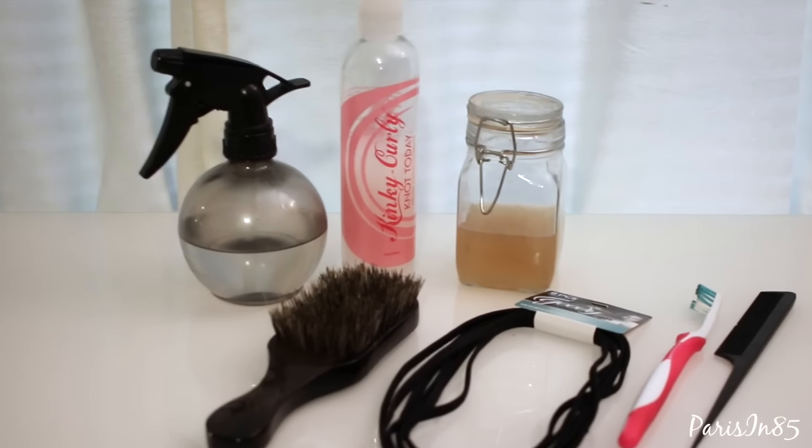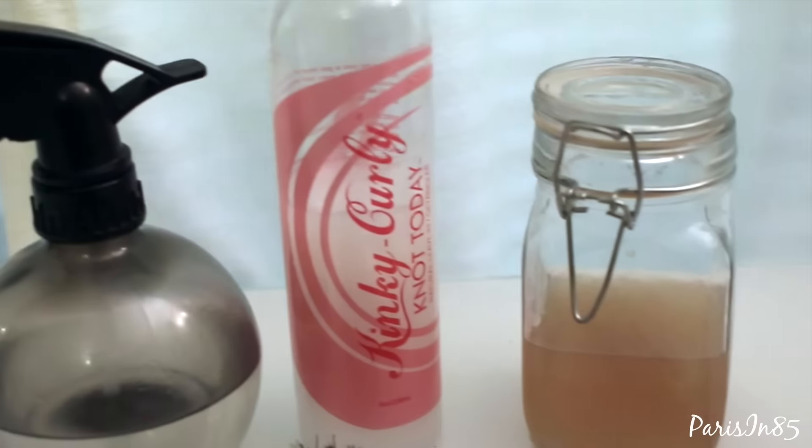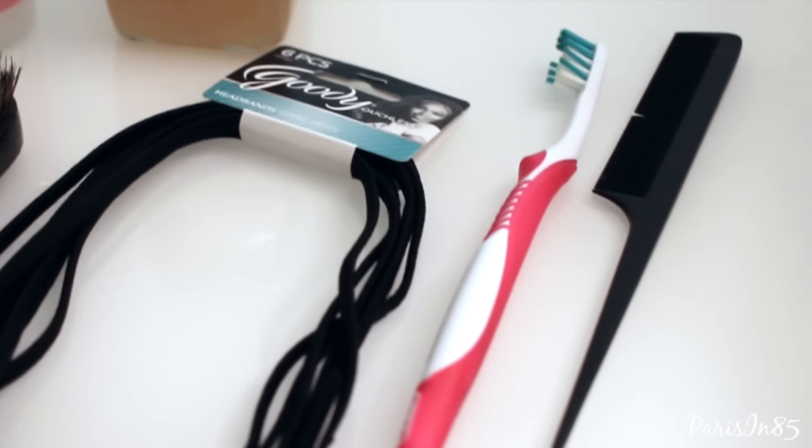Hey guys, for my puff I will be using water to re-moisturize my hair before applying my leave-in and flaxseed gel to my edges. I'm also using a soft-boar bristle brush, Goodie ouchless headbands, a soft toothbrush, and a rat tail comb to style my edges.